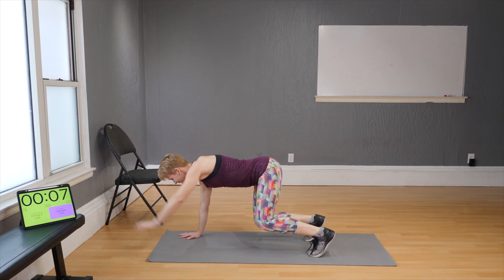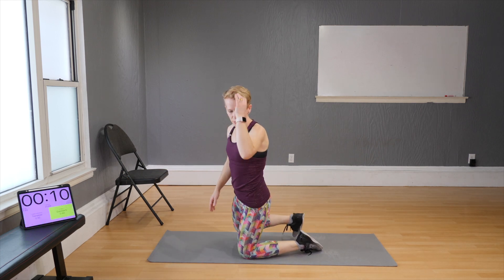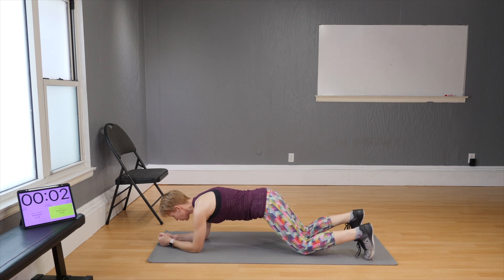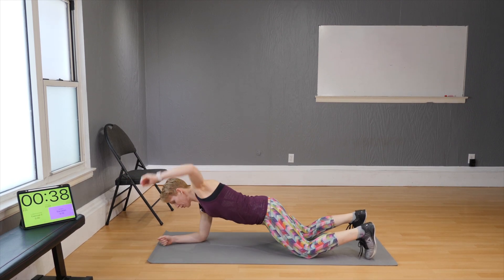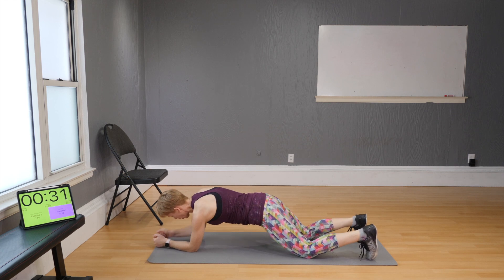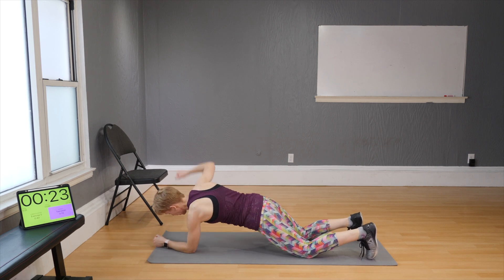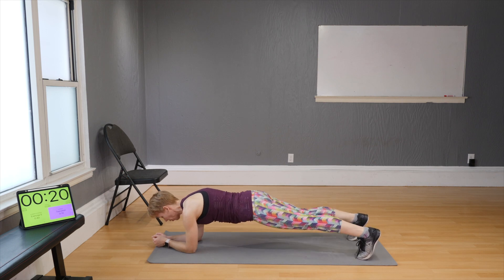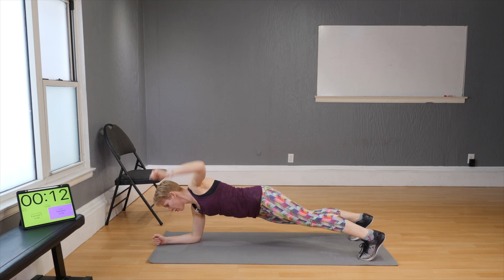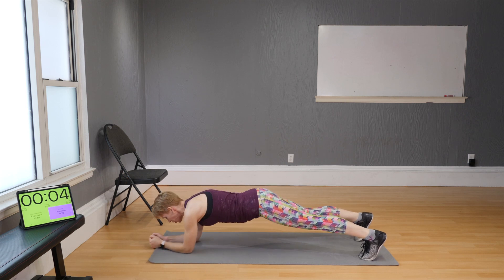Jump out and in — and time on that one! Number five: elbow plank to elbow raises. Bring your elbows on the floor, start with your knees down, and lift right and left. To make this harder, lift the knees off the floor — come into a plank and go out, out, and in. Your five moves are now presented, so let's go one more round of each.